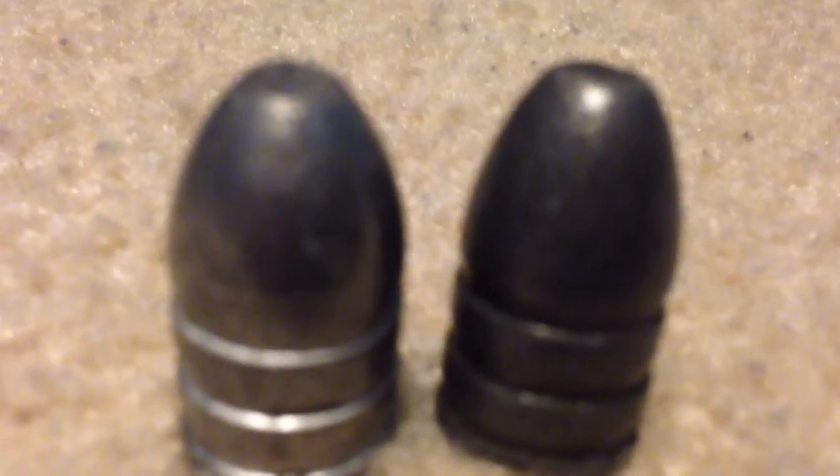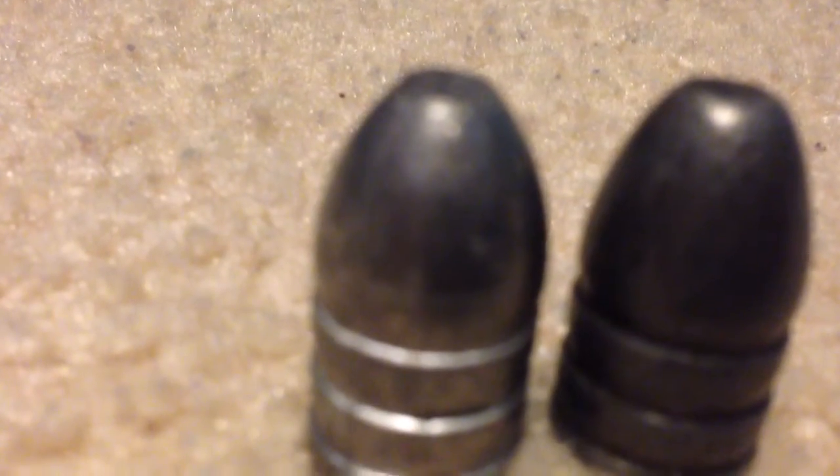58 caliber mini ball. Another mini ball. These would cause... they would tear through the organs, bones, anything like that. So they pretty much cause death if they hit in certain places.